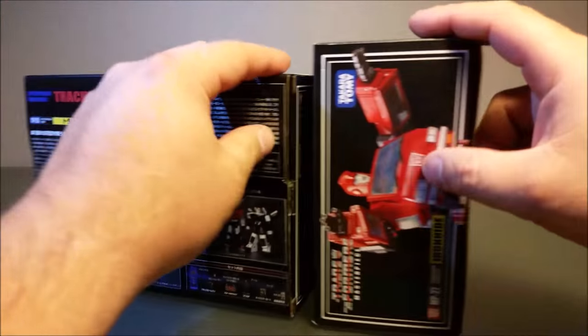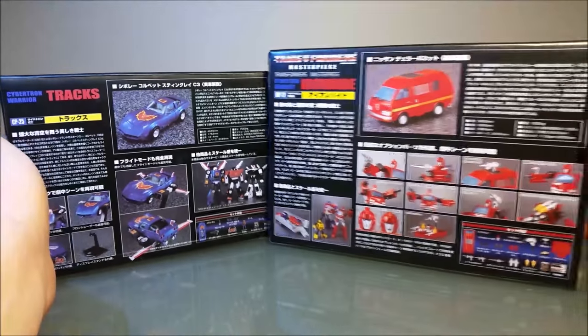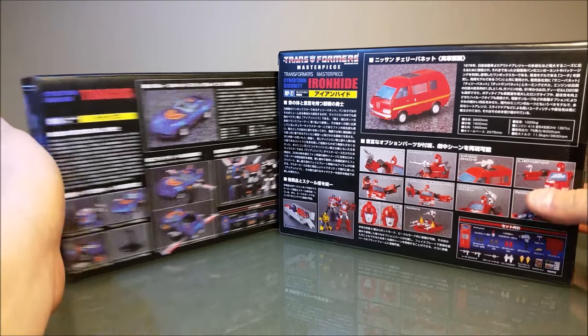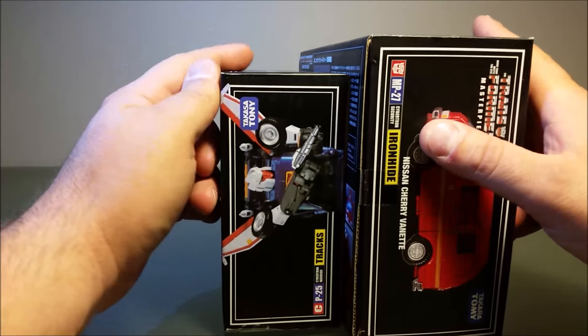On the bottom you're lacking the stamp and some of the extra stuff you get with the legit packaging. So if you're a packaging nut and you want to tell everybody you have a real Masterpiece, this ain't gonna cut it — it's gonna fail. But as far as packaging goes for a KO, come on, you don't buy a KO for the packaging.